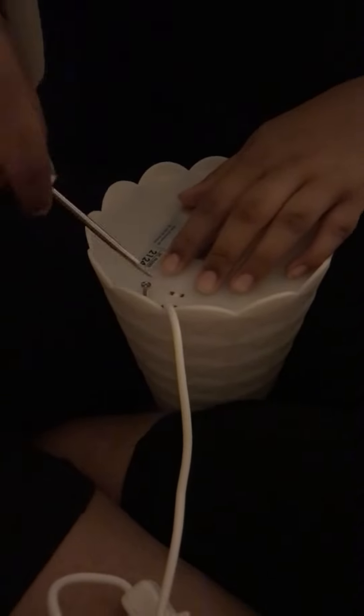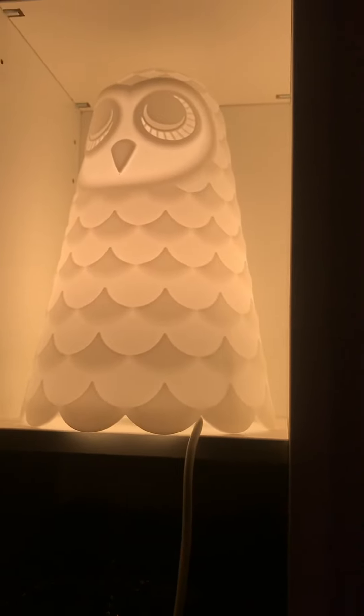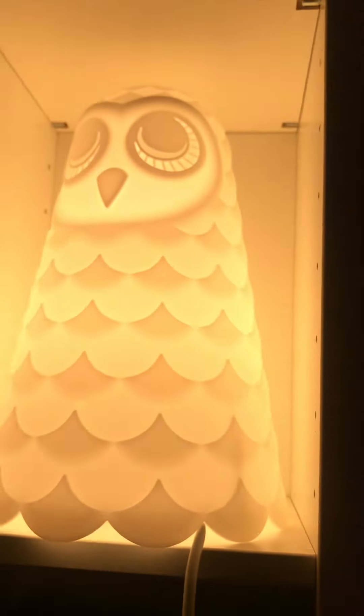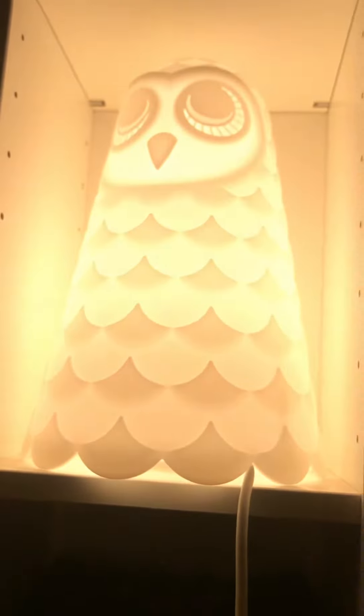We also took out the paper brochure. Now we are putting it back together — you can see we are putting the screws back in. Here is our beautiful IKEA owl lamp and it looks very pretty!